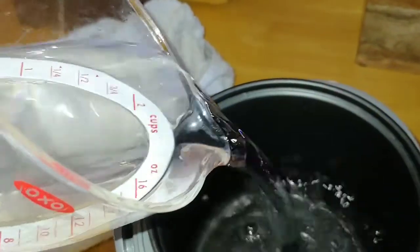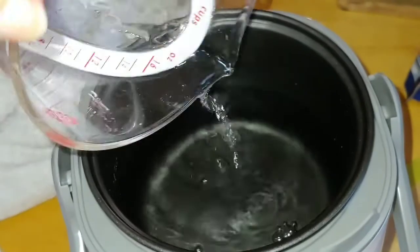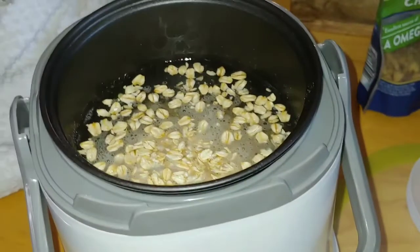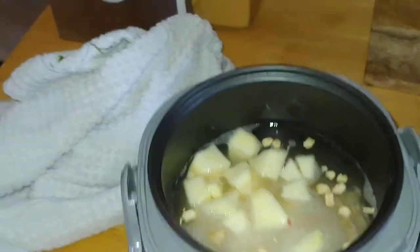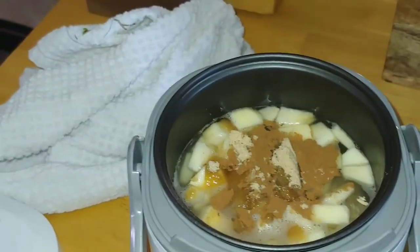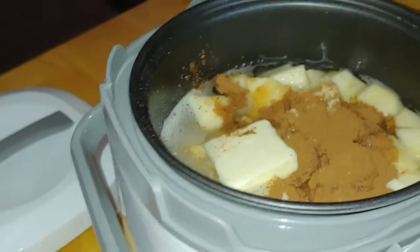We're going to start by adding one and three-fourths cups of water, then I am going to add one cup of rolled oats. Now I'm going to add the apples, all chopped up, cored, and peeled. Now I put the cinnamon and the brown sugar and a pinch of salt all together, and a tablespoon of butter.